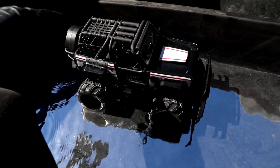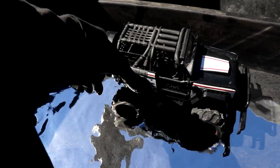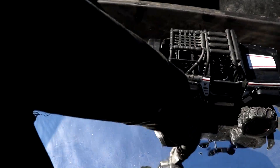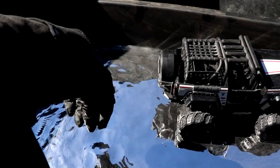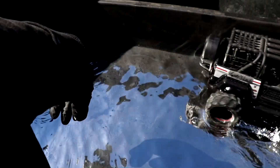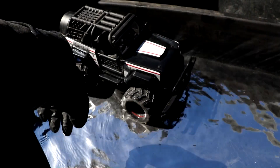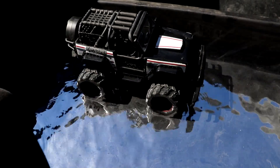It didn't spray the mercury around as much as I was thinking. What's going on is the treads are actually able to grab the mercury, kind of like this, and it's basically able to swim itself across. It doesn't have to throw the mercury very far, apparently. The mercury is just so heavy it doesn't really need that much reaction and velocity.